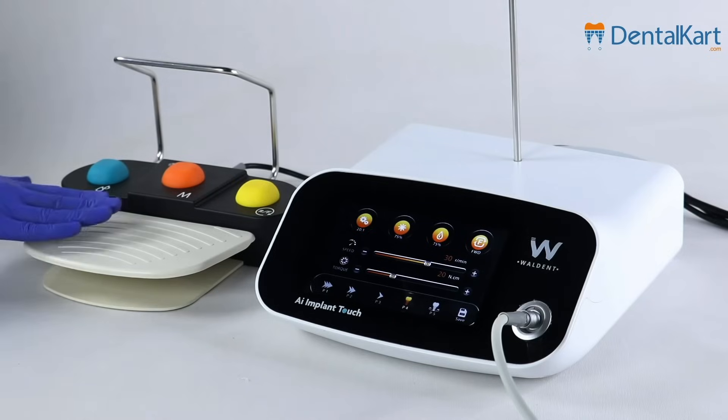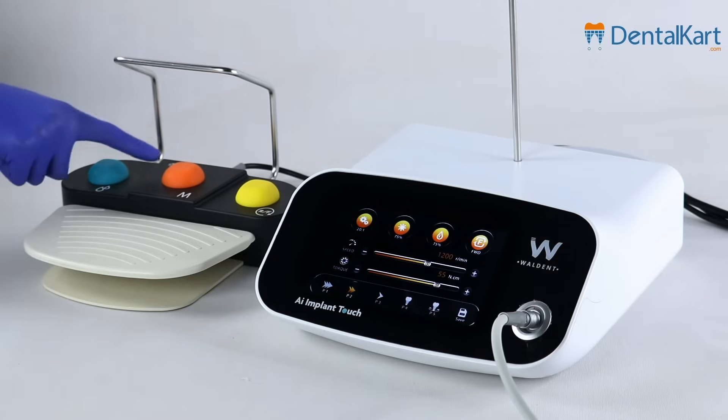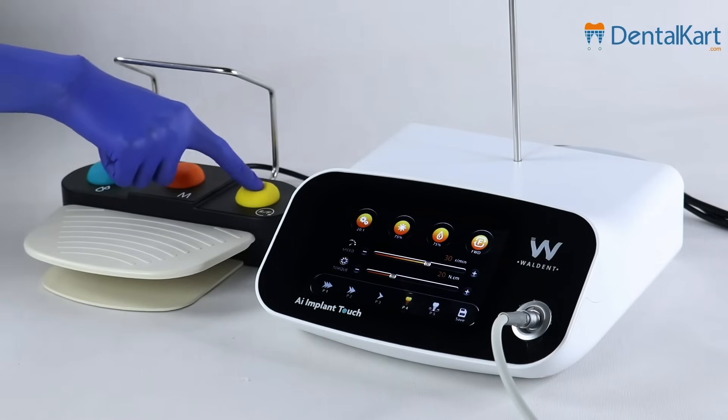Now let's come to the foot pedal. There are three buttons. The green button is for switching the water flow. The orange button is for choosing the program. The last one is for direction — if you change it to reverse, a beep beep sound will be heard.